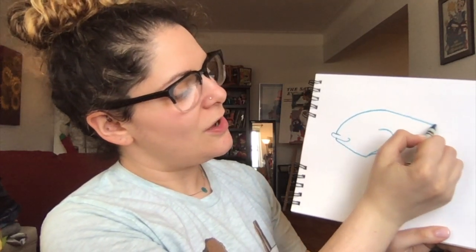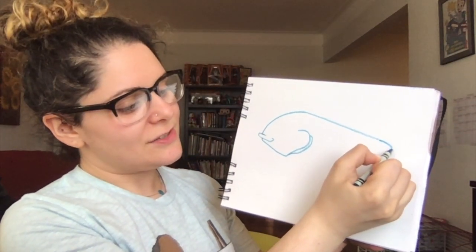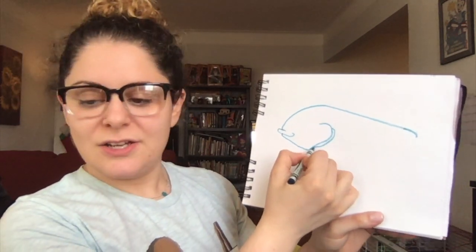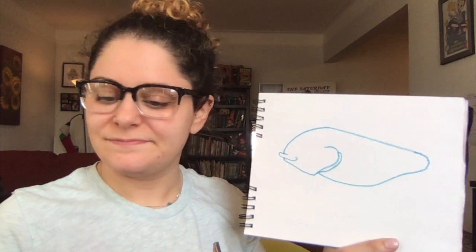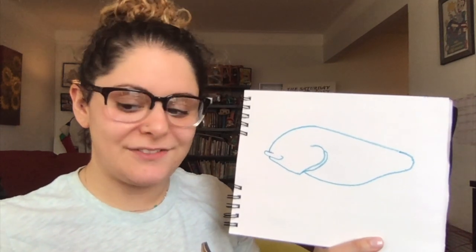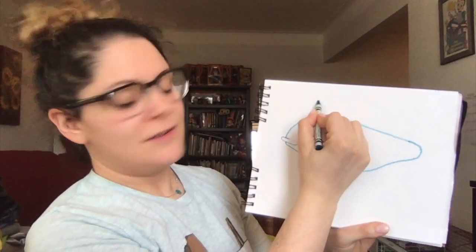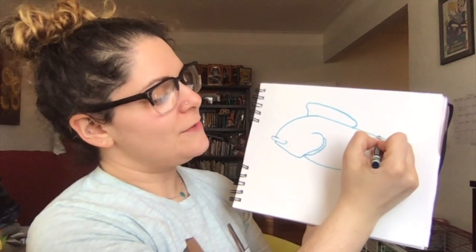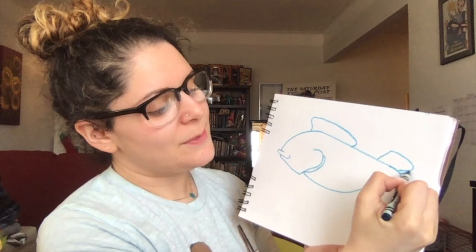Next step — you're going to want to make a little bit of a pointing-down line that then curves a little bit, just like that. Next step, from this gill we're going to connect it, just like that. We're going to give him some fins — we're going to give him a top fin. It gets smaller as we get down and it curves around. We're going to give him a fin right here that goes back.